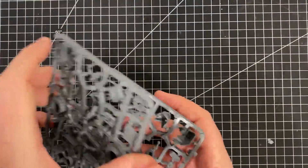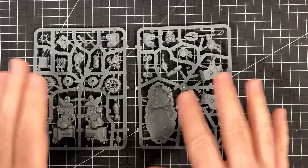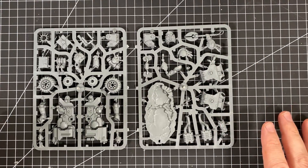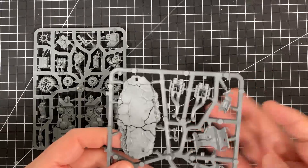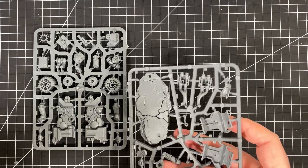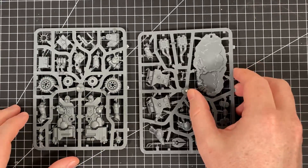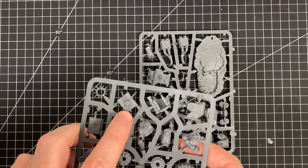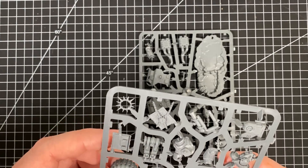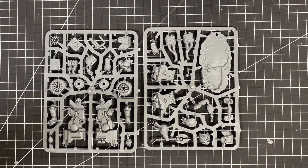So let's have a look at the sprues — two sprues. The bike is split up a lot more than the other bikes. It looks like you don't actually have to assemble it with the base, but I will be doing it with the base. I'm actually going to buy another version of this and have a little play around. I'm interested in using the top bit of the book for a special captain or librarian on a bike. You do get some cool bits in here — not too shabby.